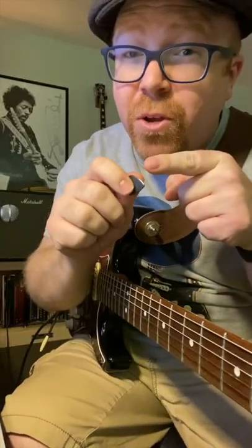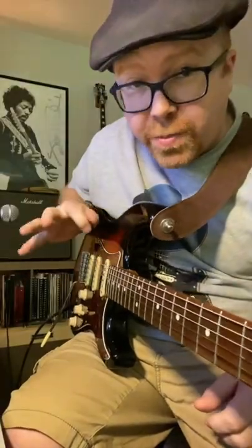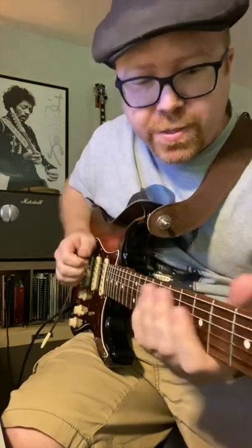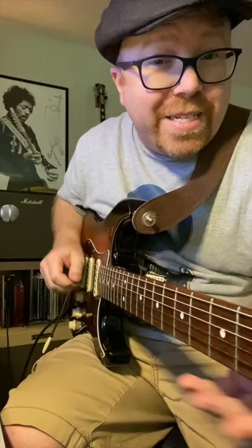You've got some magic in your picking hand right here. Check this out — this is called hybrid picking, where you use the pick and your other fingers. Take something like the major scale and do down strokes with your pick, then pick up with your fingers. You can also do it with the pentatonic scale.